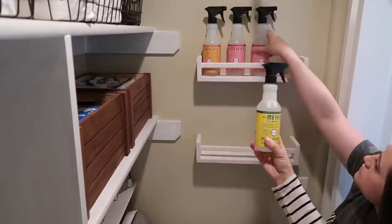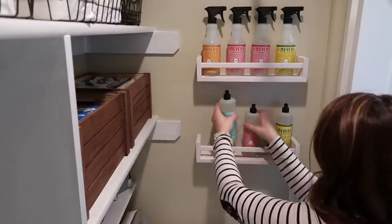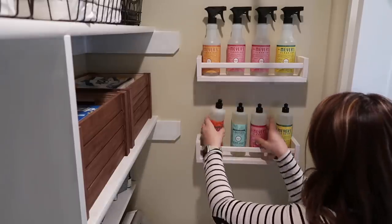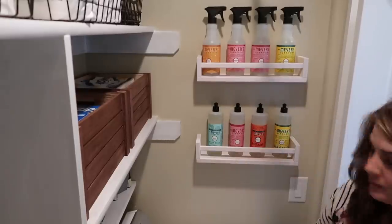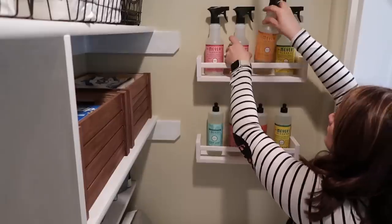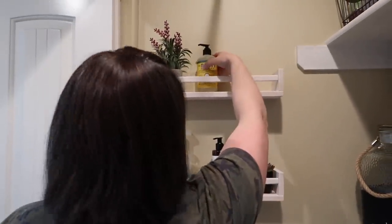We decided to add a few of her extra Mrs. Myers products onto these little spice racks from Ikea. Before this she just had all of these stuck under her sink, but because these products are so pretty we thought it would be really nice to display them in here. On the other shelf we included a few floral pieces along with her extra cleaners just to keep it looking aesthetically pleasing.